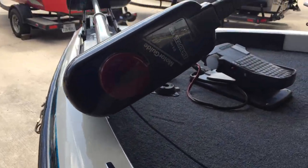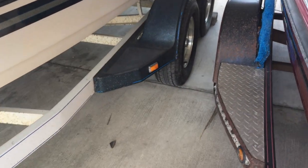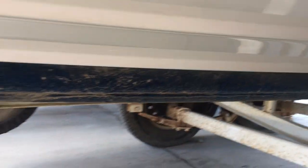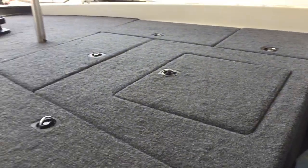It's got a Motor Guide 24 volt. And a trailer and tires. It does have a custom cover.